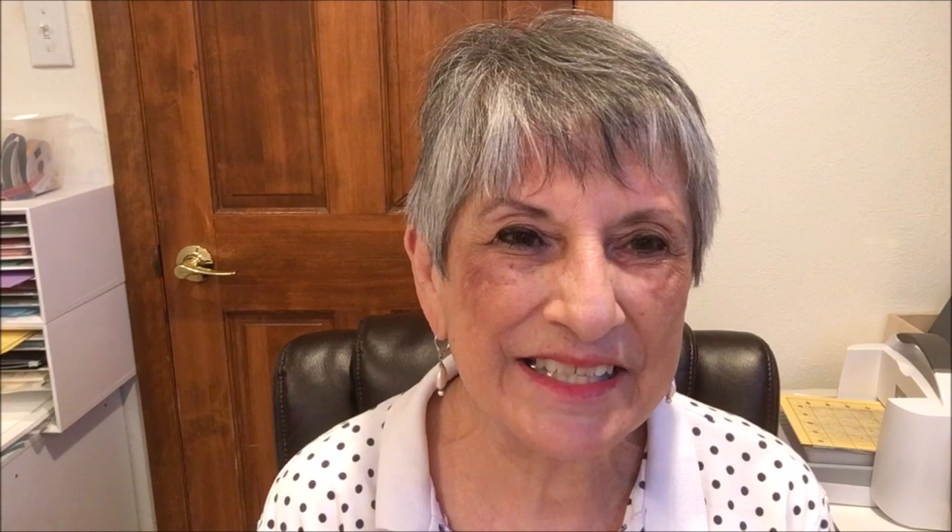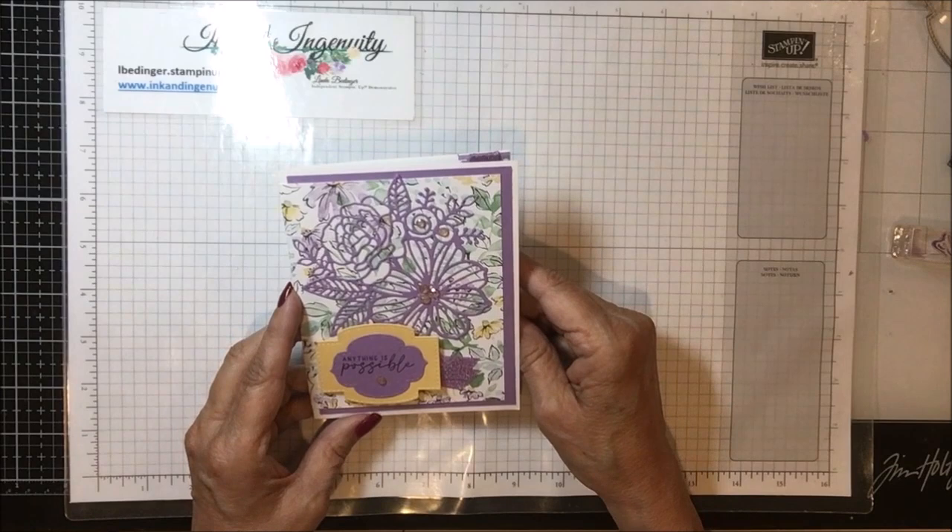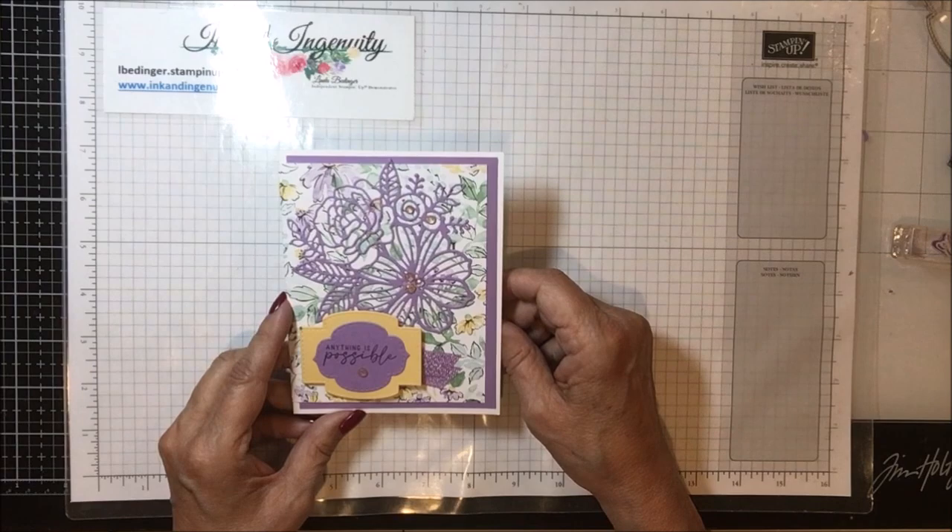My card says 'Anything is Possible,' and on the inside it says 'You are unique and completely amazing.' So let's just get started. Here is my card, and I'm going to change up just a tiny bit of it.